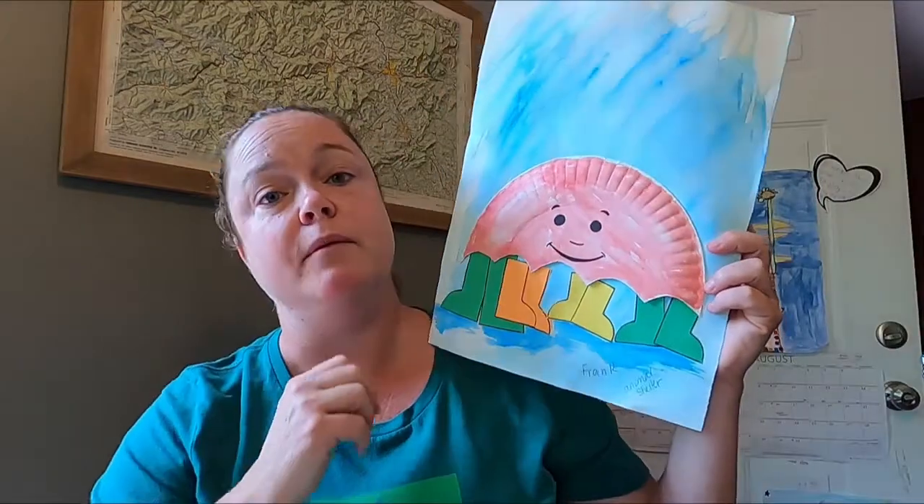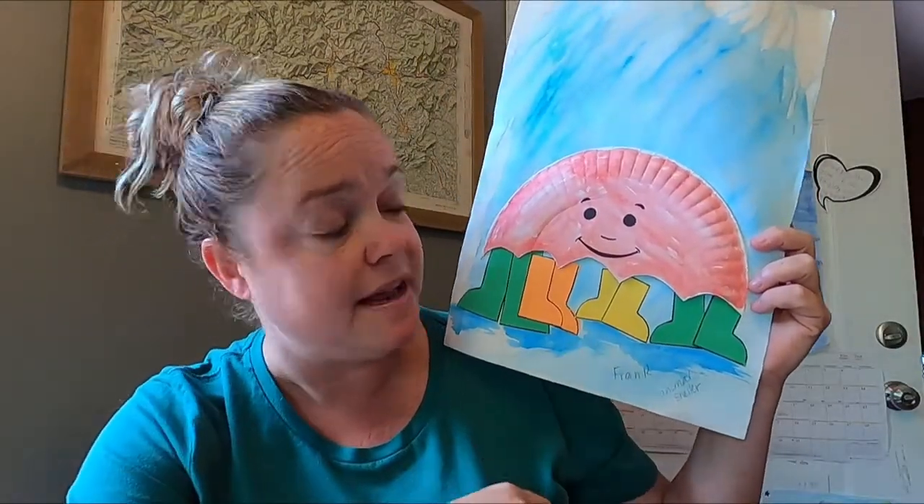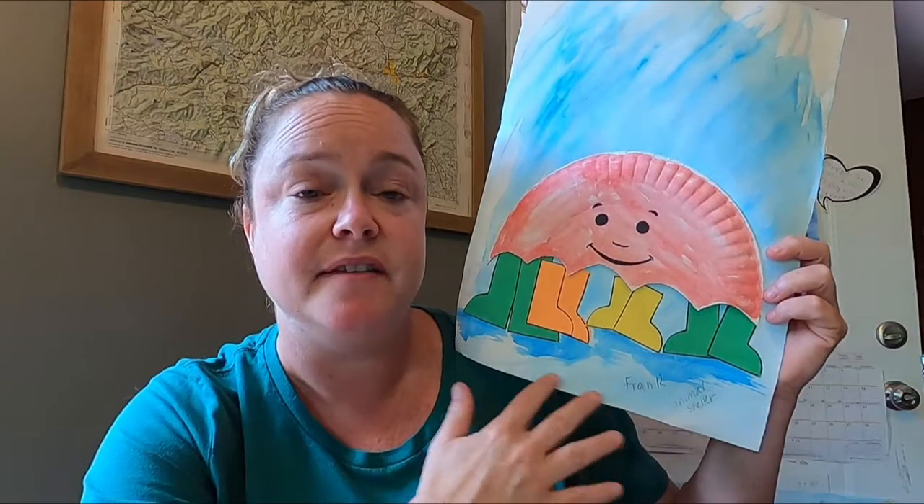Then after the book we are going to be making our own big umbrella, and we'll have the opportunity to place people underneath it — and animals and all the things that we want to provide space for. Hope you guys enjoy!